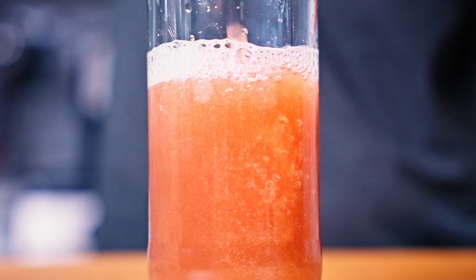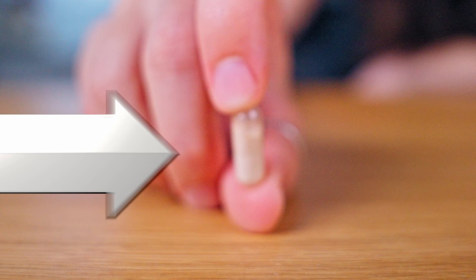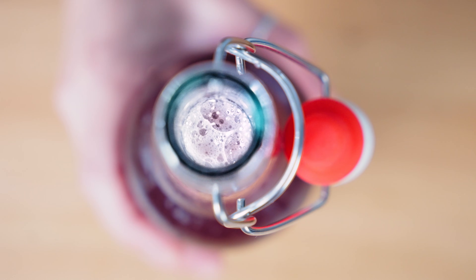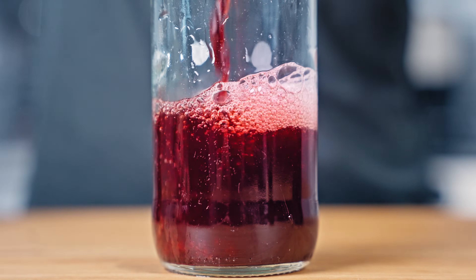Today I'm going to talk about a powerful probiotic yeast called Saccharomyces boulardii. I'll cover why it's so special and why you would benefit from having it in your life, how to ferment it in juice to boost its effectiveness, and how to keep your batches going.